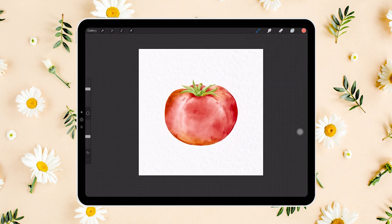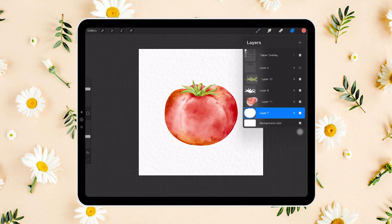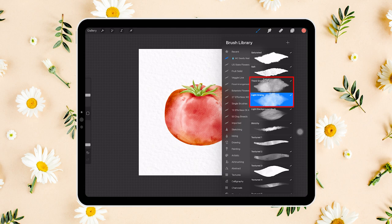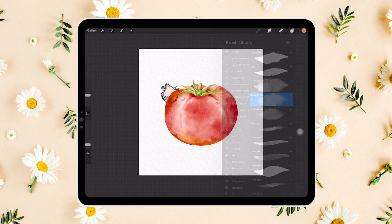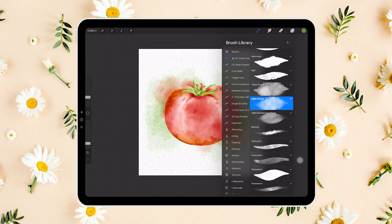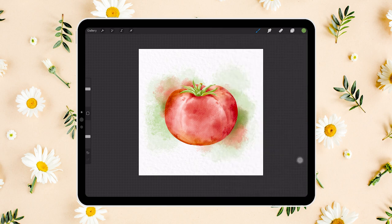You can stop here now — I think it looks perfect already — but if you want to follow along, let's quickly add a pretty watercolor background. Just add a layer below everything and use the light grainy brush and thick grainy brush to quickly create a messy, textured watercolor background look. Play around with the brush opacity and size until you're happy. It doesn't really matter what exactly you do here, as long as it's quick, organic, and messy.